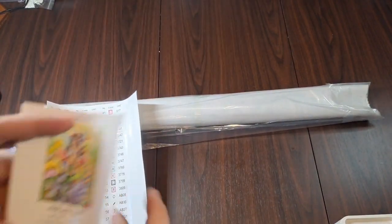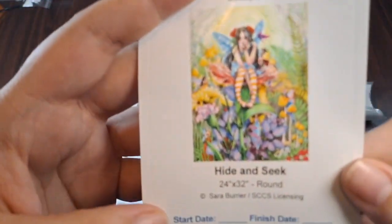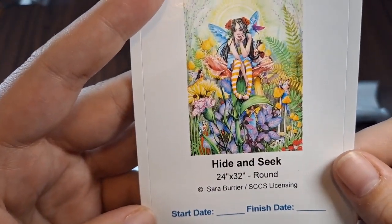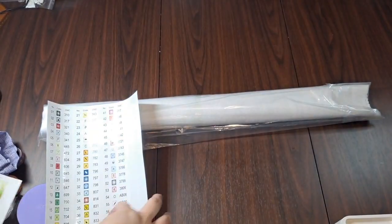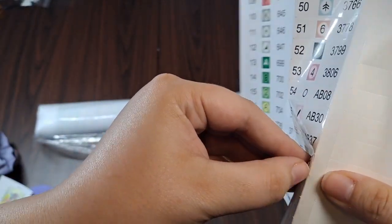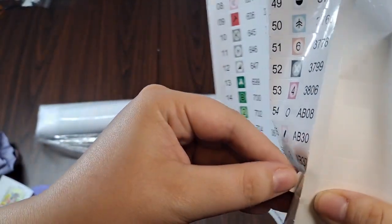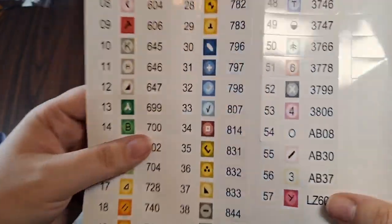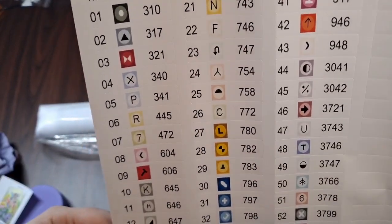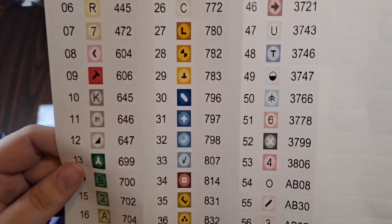We've got the logbook sticker — this one is 'Hide and Seek,' a 24-inch by 32-inch round. I thought it was adorable. We also have this really big sticker sheet — these do peel off. You can use them as labels on your containers. The symbols are nice and big with easy-to-see lettering and numbering. Pretty cool.